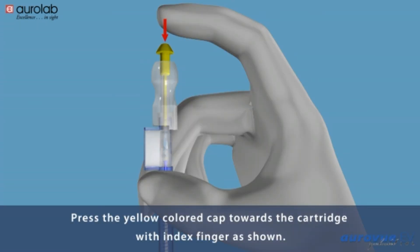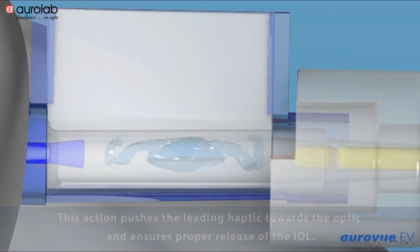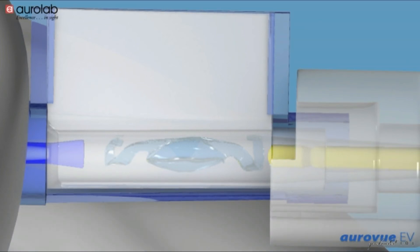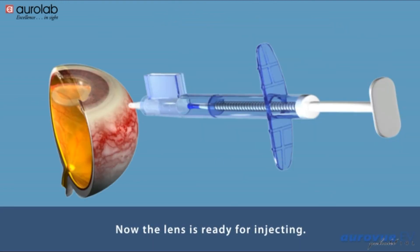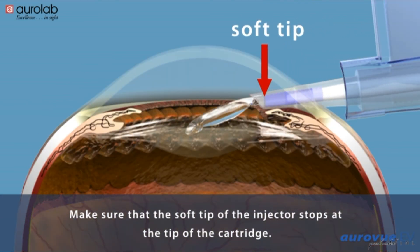Press the yellow colored cap towards the cartridge with index finger as shown. This action pushes the leading haptic towards the optic and ensures proper release of the IOL. Remove the device carefully with thumb and index finger as shown. Now the lens is ready for injecting. Make sure that the soft tip of the injector stops at the tip of the cartridge.